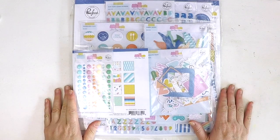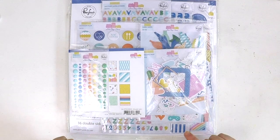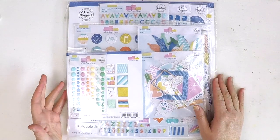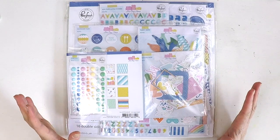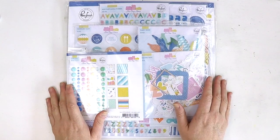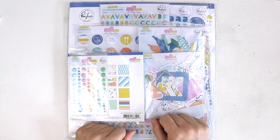Hello lovely scrappers out there, I have an exciting thing to share with you today. This is the brand new collection by Pinkfresh Studio called Let's Stay Home. This collection was created by the team at Pinkfresh Studio to support us through this tricky time that the world is going through at the moment. And it is absolutely beautiful. When we got the sneak peeks, I thought that's a really lovely collection, but now it's in my hands the colours are stunning.